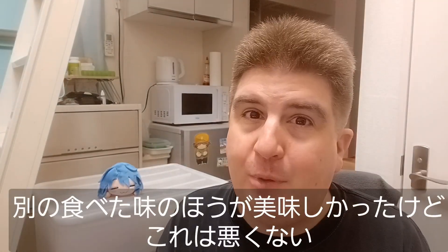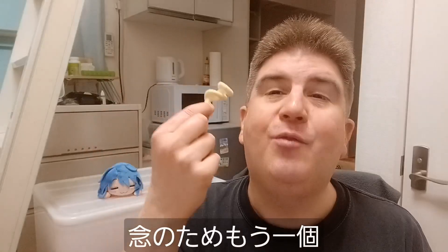We'll have one more here. Yeah, I like these. I've had other flavors that I like a little better, but these are not bad at all. Let's have one more.